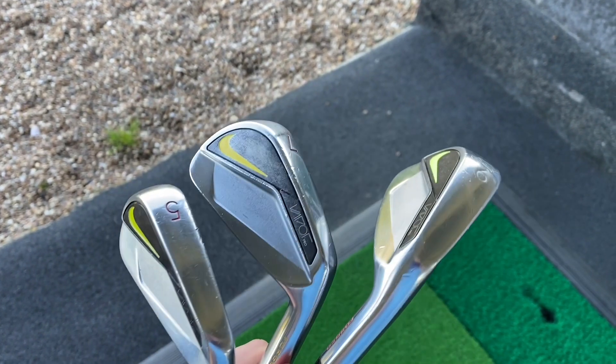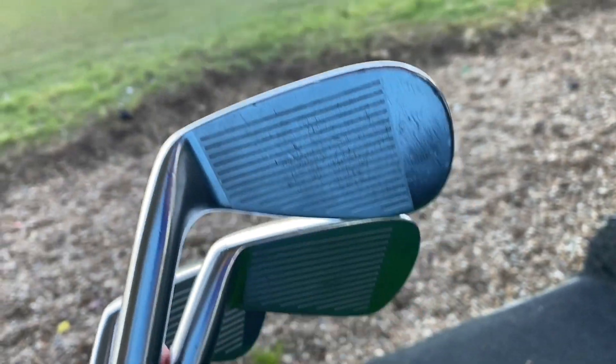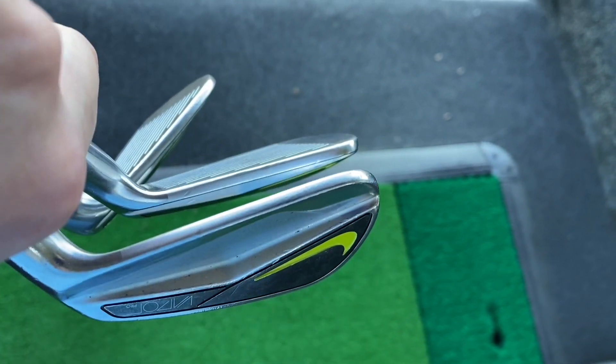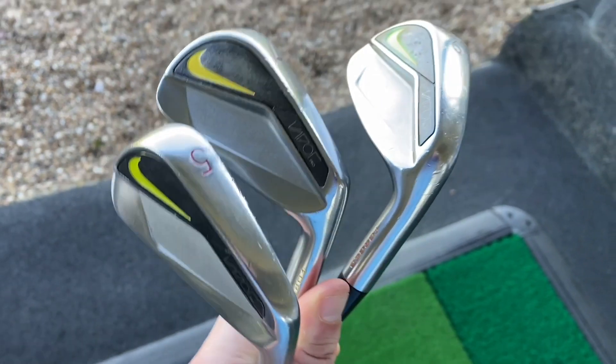First, before I go into technology, let's have a closer look at the clubs — the 5, 6, 7 and 9, which I took down to the driving range. Now look at them, they're just absolutely beautiful. I love that sort of modern look about them, the black on the back and the Nike swooshes. I will say these have been paint-filled in, so the original Nike swooshes are actually a little lighter yellow. They're just gorgeous looking clubs — absolutely gorgeous, very much a blade muscle back.